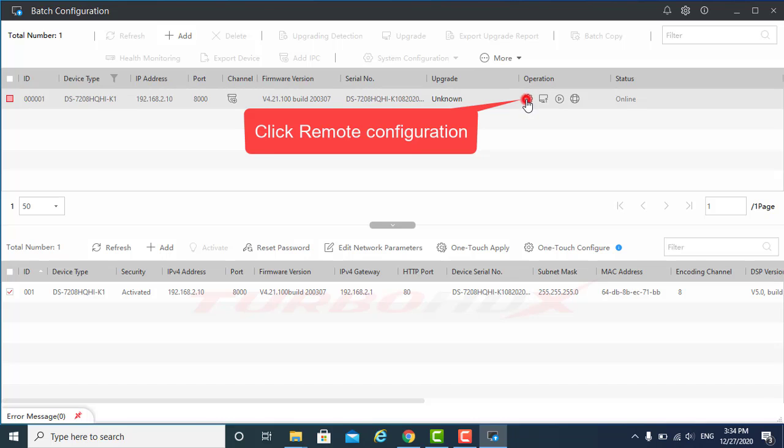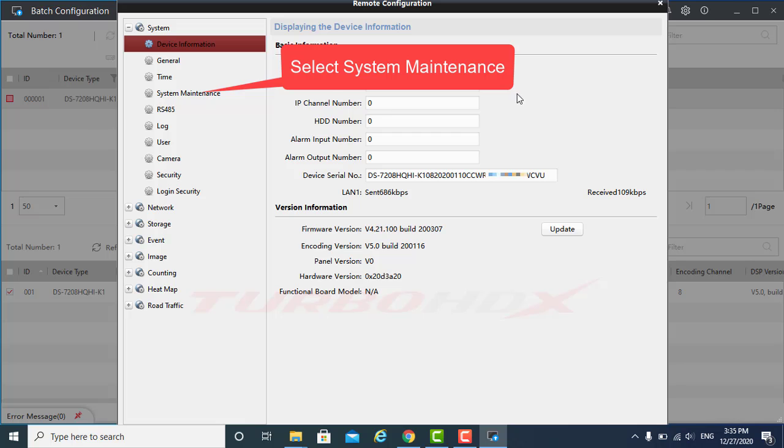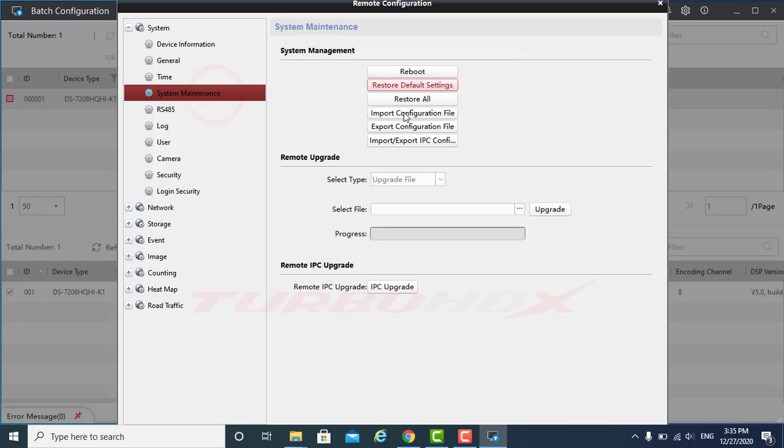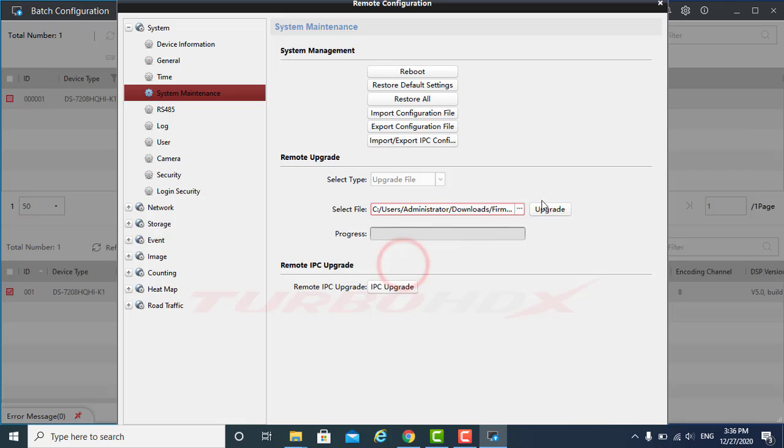Click Remote Configuration. Select the System Maintenance. Click Browse to select the firmware. And click Upgrade — it is the same as on IVMS4200.